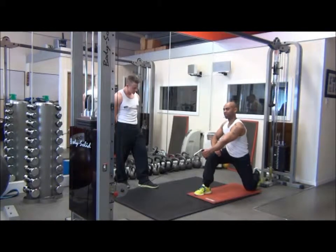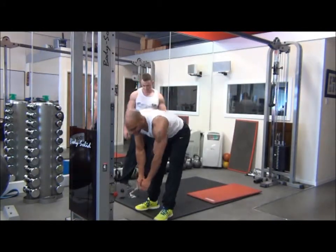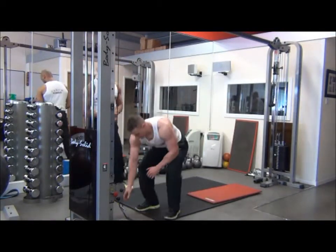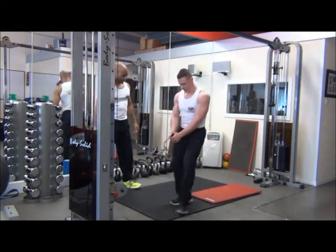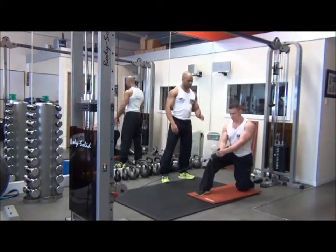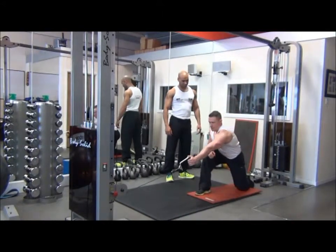When you're finished, take the cable back to start position and get ready. Walk it back, stable position, back straight, good pre-stretch.